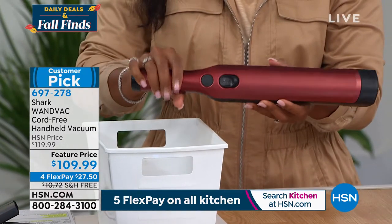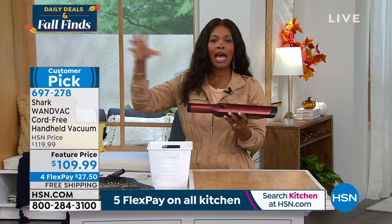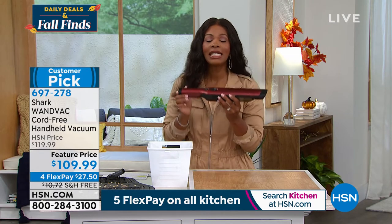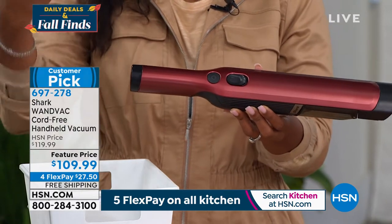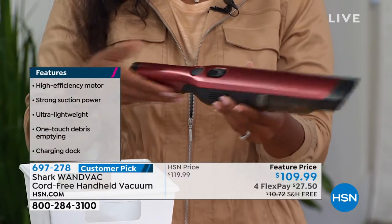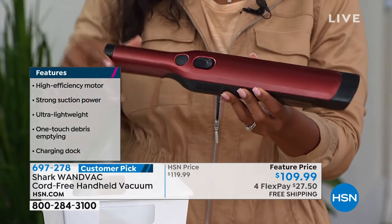For this kind of technology and this kind of power, you could pay more. But we have it at a feature price. We just got this back in stock — we sold out in June and haven't had it the whole rest of the summer. We just got them back and we still have it at a feature price: on flex pay, on free shipping, for $27.50. It comes with a charger and the two attachments. Go ahead and pick yours up.